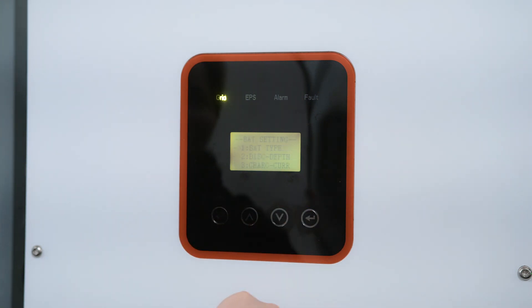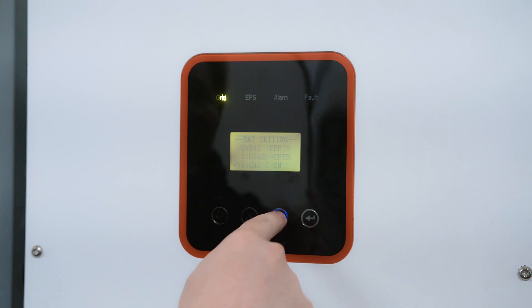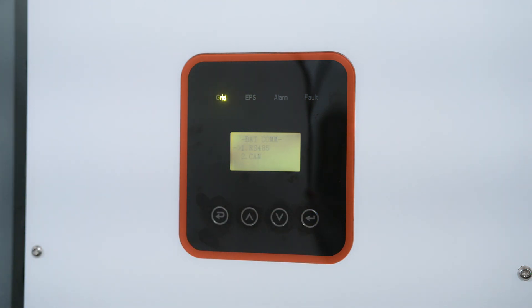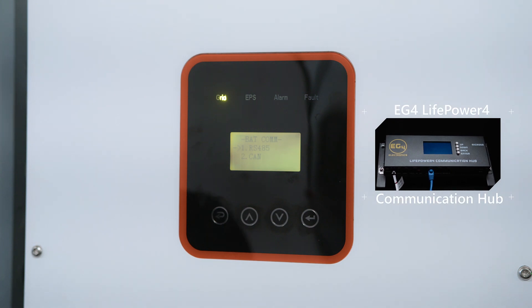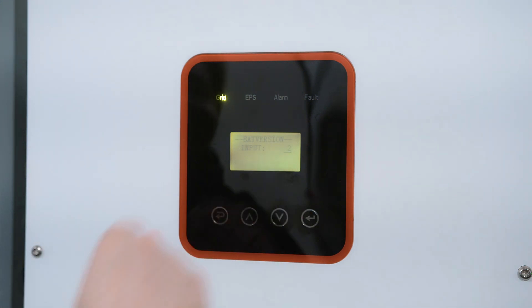You can go to Bat Settings. We want to go to Bat Type — this is a very important one. If you're using the EG4 batteries, you want to set that to Lithium. Go down to Bat Communications — are you using the LifePower 4 or the LL? If you're using the LifePower 4, you want to use RS-485. If you're using the LLv2s, you want to use CAN. If you have the LifePower 4 communication hub, you can use the CAN settings as well. For LifePower 4, select RS-485. Input, we want to make sure that is on 2.